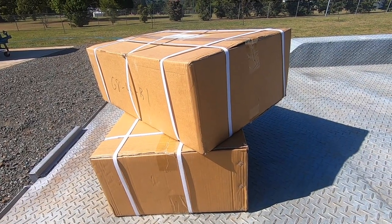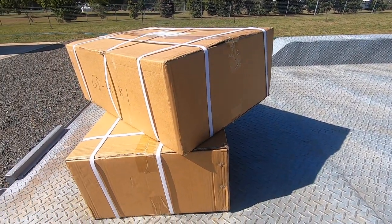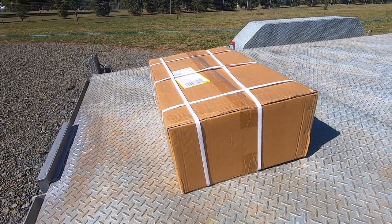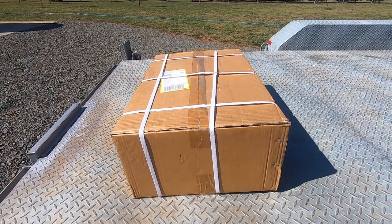Here's the two beehives that I've ordered. They've come in flat pack boxes and are sitting on the back of my car trailer awaiting unboxing and putting together. I've put the other box away in the shed as we'll only be filming the assembly of one of these beehives, since obviously they are both identical. So let's get stuck into it.